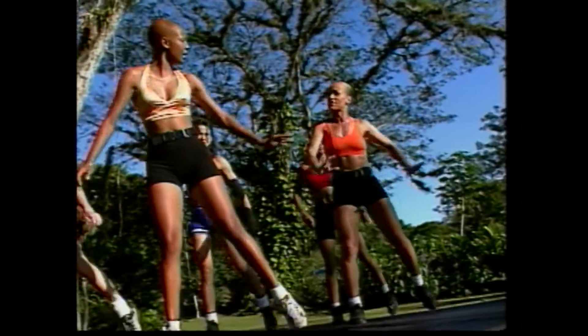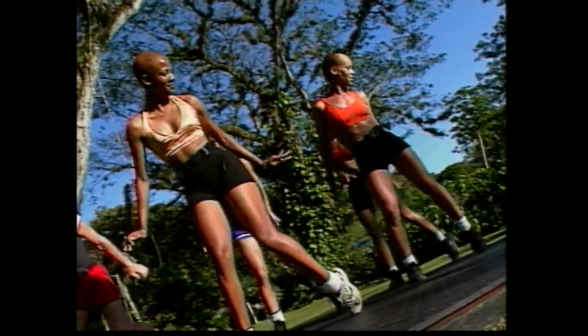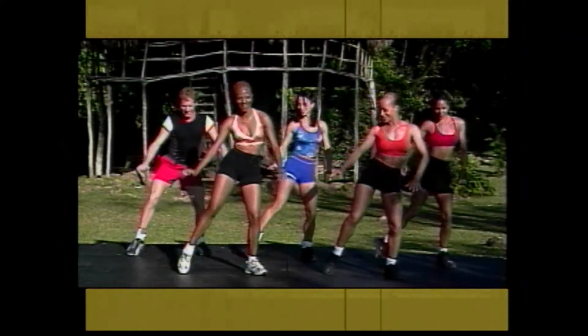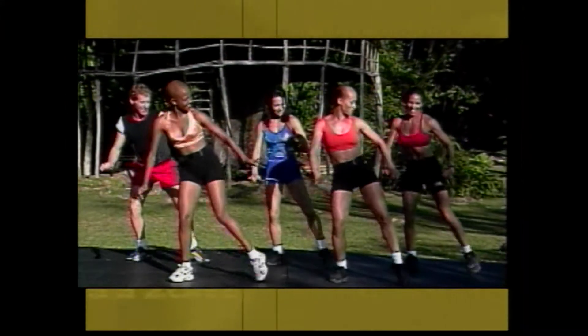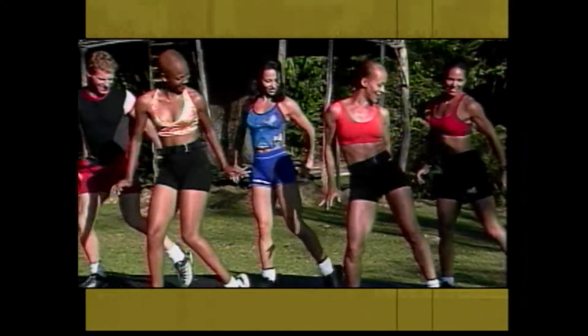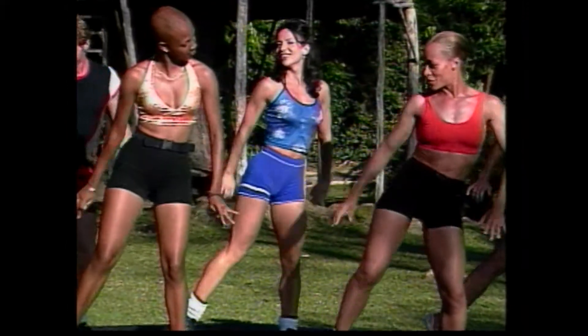How about doubles? Can we do doubles on this side slow? Here we go. Double — oh yeah. Other side. Good. And again. Go, girl. We got four more doubles. Working out those hips. Good. Last two. Up. One more.